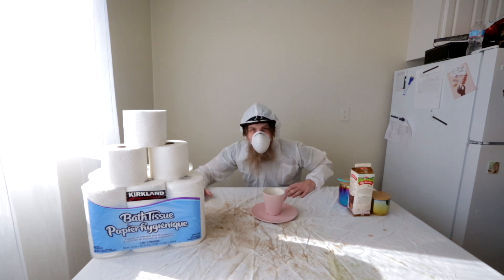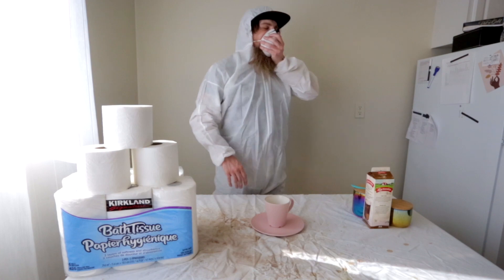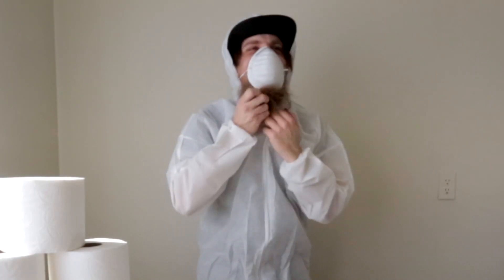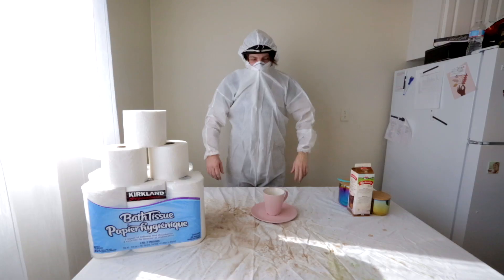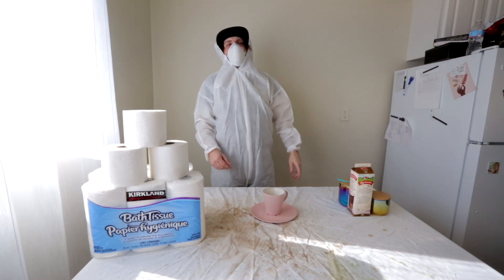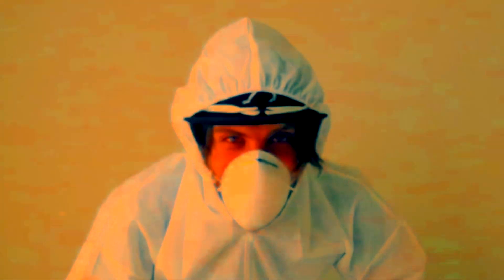Good evening, and welcome to my coffee quarantine nook. Today we're going to be answering the question: is it still coffee if you make it without a coffee maker inside a coronavirus quarantine?